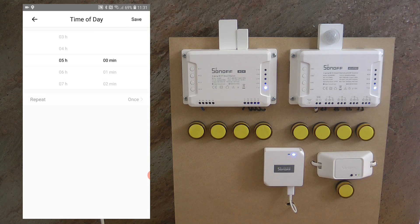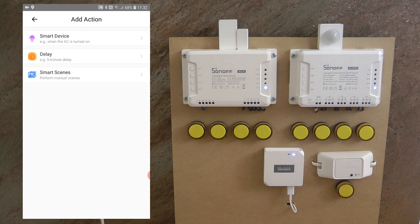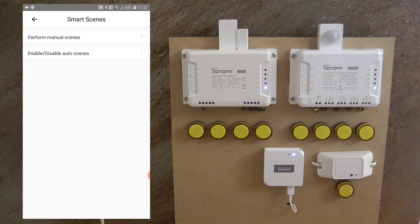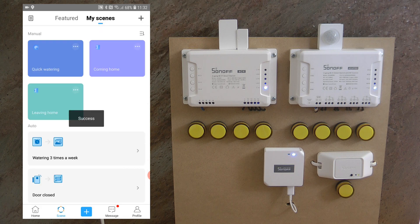I can also specify which days it should run. Maybe you don't need to water every day, so you do it Monday, Wednesday, and Friday, with another scene on Tuesdays and Saturdays. Save the trigger — so that's three times a week at 5 a.m. On the action side there's an option for 'smart scene — perform manual scenes' and then select 'Quick Watering'. Save, name it 'Watering Three Times a Week', save, and it's done.